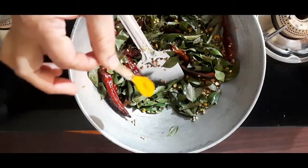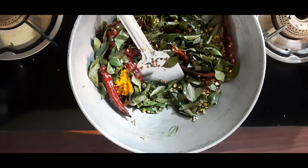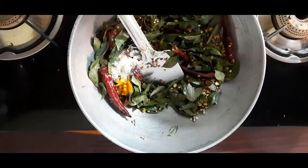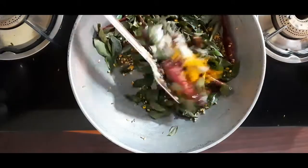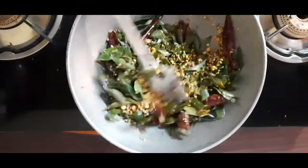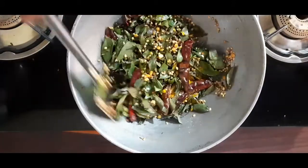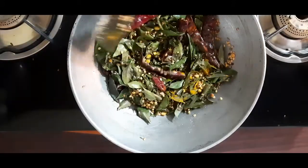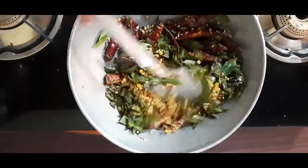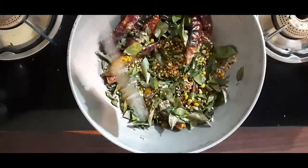Now we'll cut the rice in the pan, then cut the rice in the pan. And then we'll find a way to make it.